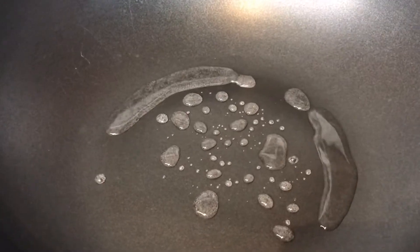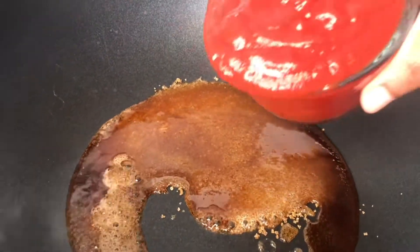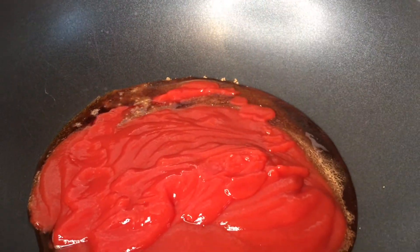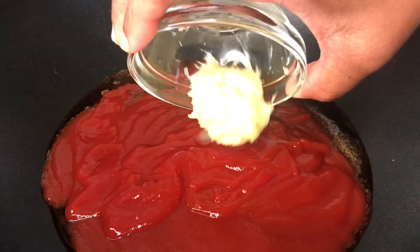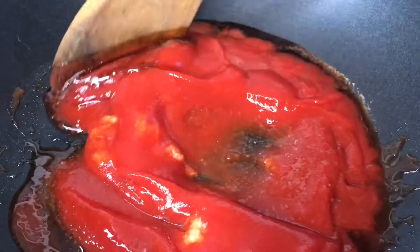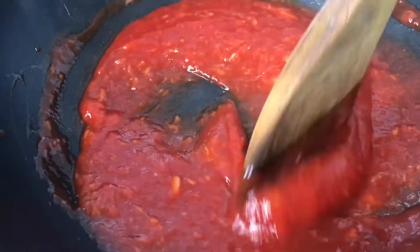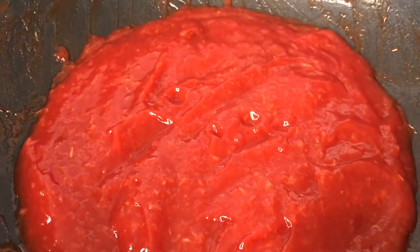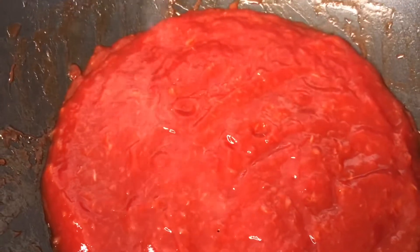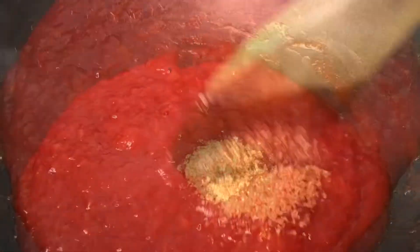Here are the sauce ingredients: two tablespoons of water, a third cup of sugar, one whole cup of ketchup, and two tablespoons of grated ginger. Vibes Fam, not ginger powder — for this part, please don't use ginger powder. Buy real ginger and grate it. We absolutely need the real deal for this recipe.